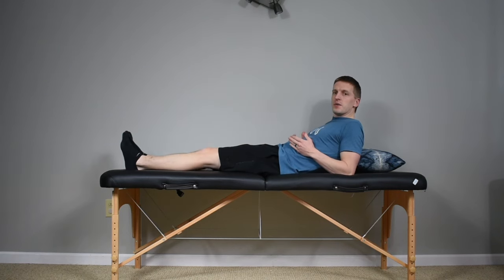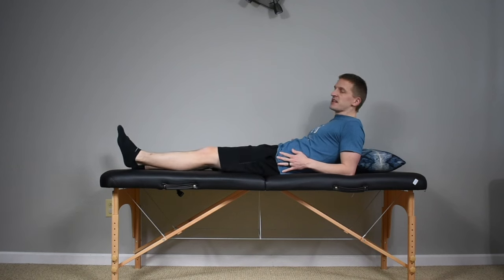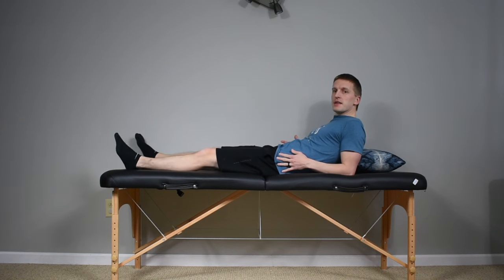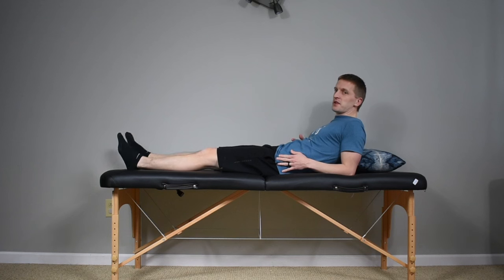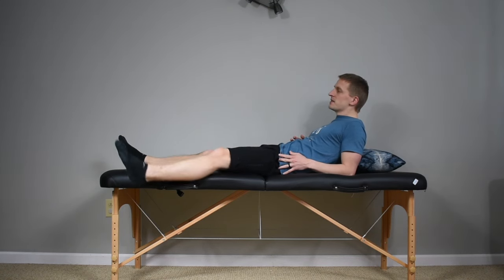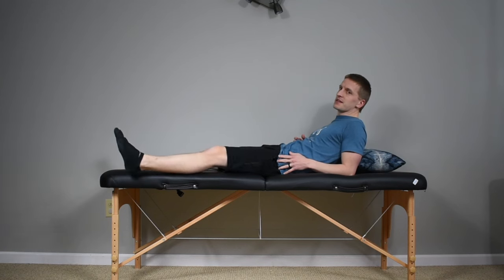Right from here we can do our hip abduction — think about windshield wipers, sliding the leg out to the side and back in. Do 10 or 15 repetitions. You can alternate left leg, right leg, or do 10-15 repetitions and then switch to the other leg. I'd definitely recommend doing both sides, even if you don't have as much stiffness on your non-surgical leg, as it's always beneficial and shouldn't take too long.